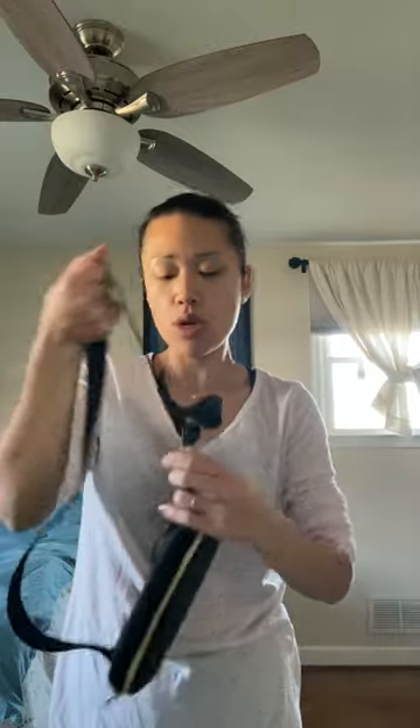This one might be sold out online right now — maybe because of the holidays, I'm not really sure. I think this just came out, so it's a new bag from Lululemon.